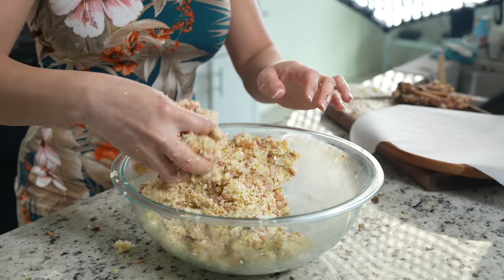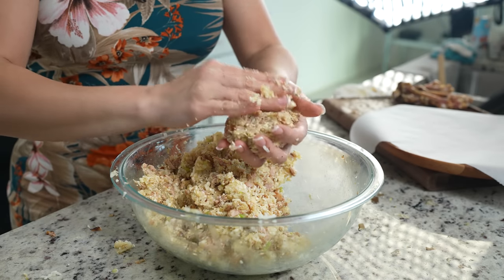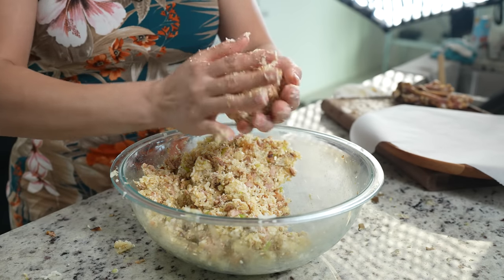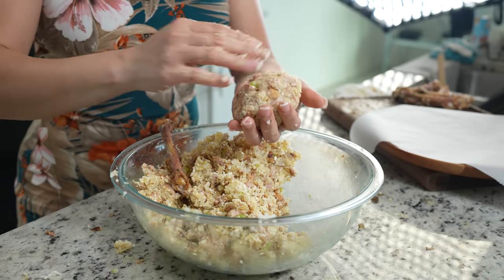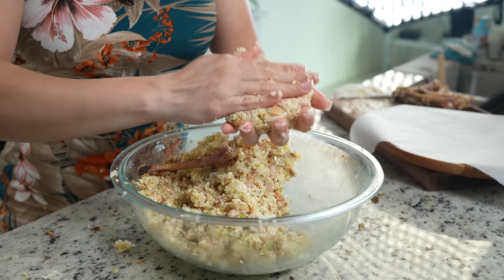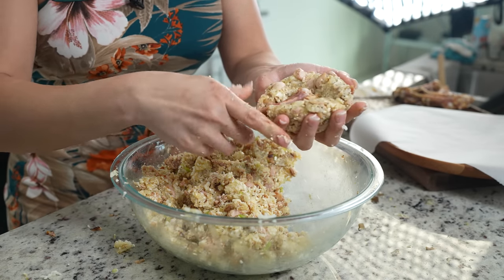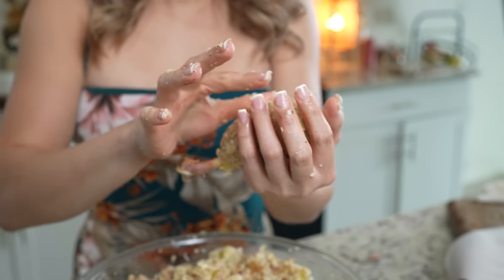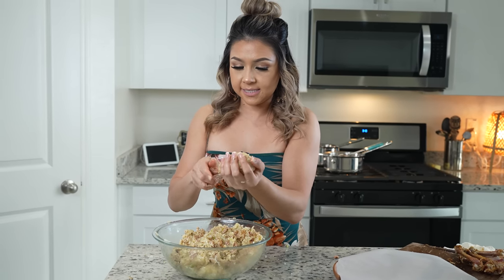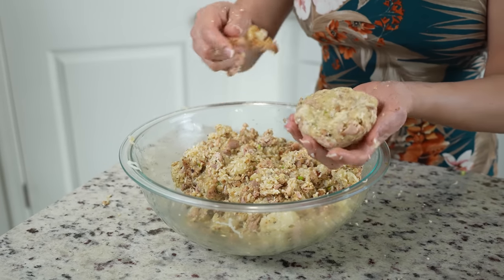We're just going to grab our mixture and press it together. Make sure that you divide it into even parts to make eight drumsticks. We're going to get our drumstick bone, kind of form a tortita, grab the drumstick, place it in the center, and now we're just going to shape the drumstick. Make sure that everything is nice and tight, and now just place it on a plate with parchment paper. Repeat the same process to the rest of our drumsticks.